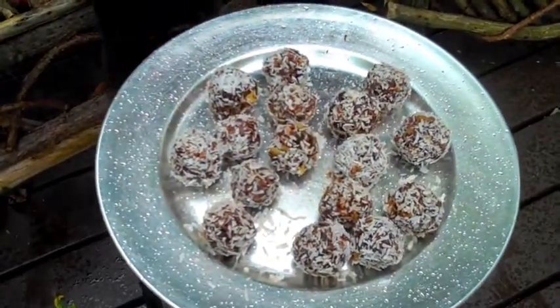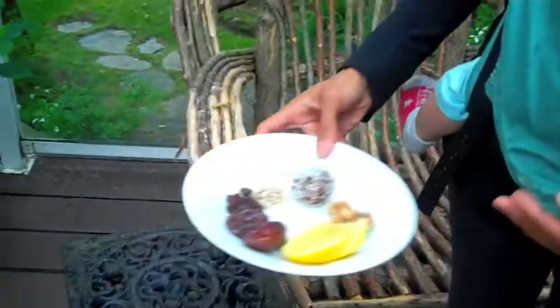This is what they look like. Looks good, doesn't it? And here's how I made them.